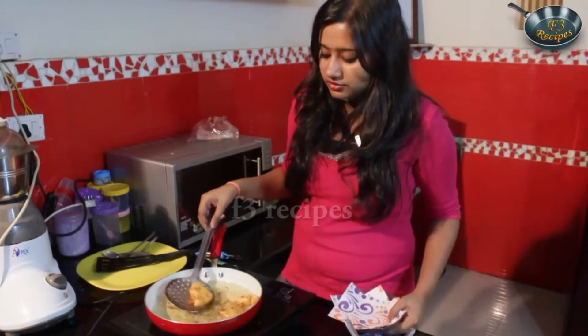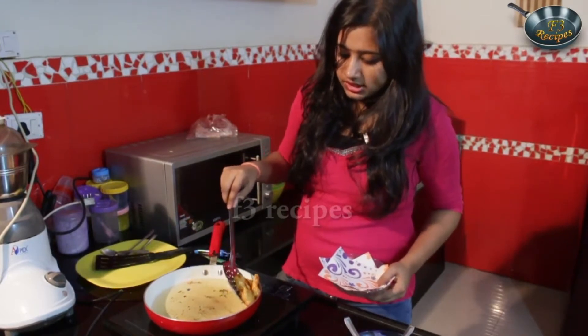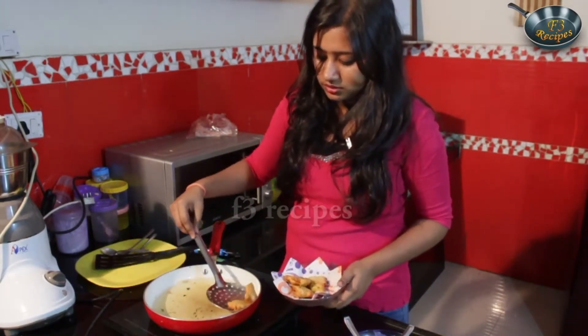Now that our fritters are nice and golden, we are going to take them all out. Strain the oil — we don't want any excess oil in there. I have kept some tissues on the plate to soak all the oil in.